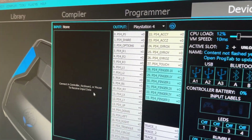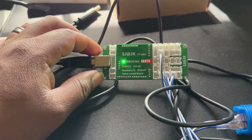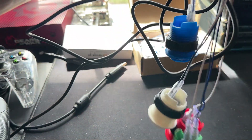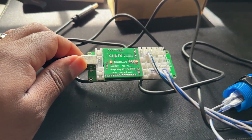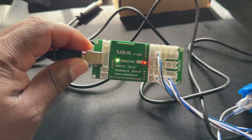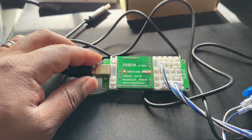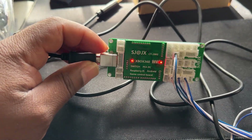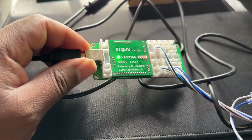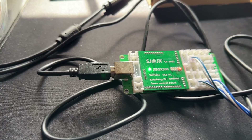After some tinkering and testing, I found out that this encoder does not put out an authentic signal. I have the SJJX encoder board plugged into the Cronus Zen right here, and this is one of the reasons why I've said before you have to be careful about fight sticks and controllers out there. I thought this would put out an authentic signal, but unfortunately the Cronus Zen determined otherwise. I did alert the Cronus Zen team about this. If you plug this directly into your Xbox 360, it's not truly putting out an authentic signal.